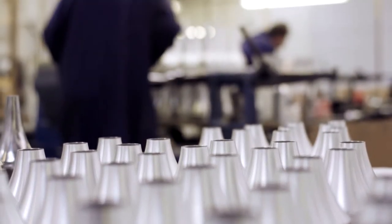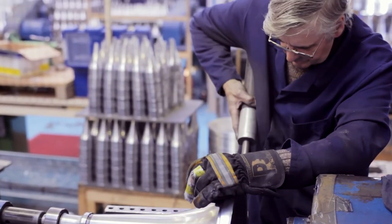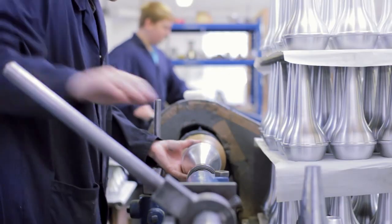Dennis Wick straight mutes are all handmade through a process of drawing high quality aluminum on a lathe. The hand drawing process hardens the aluminum, creating the beautiful Dennis Wick sound we all know. In addition to high quality aluminum, Dennis Wick only uses natural cork from Portugal.